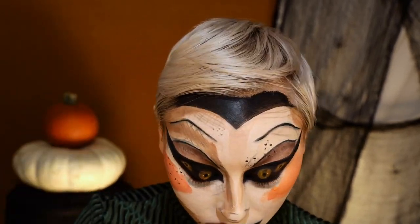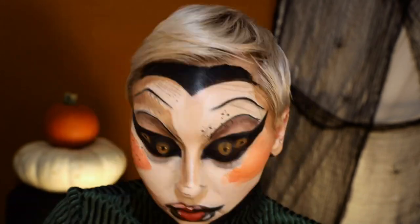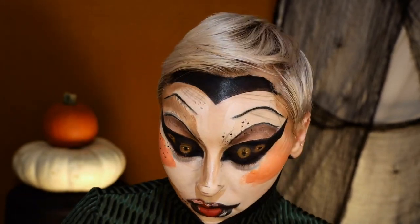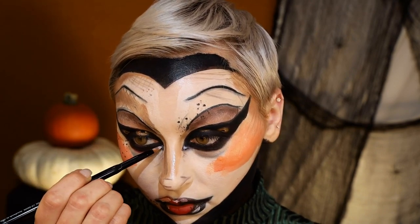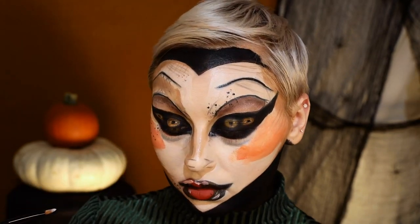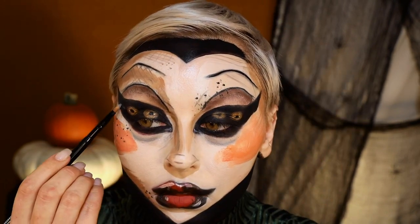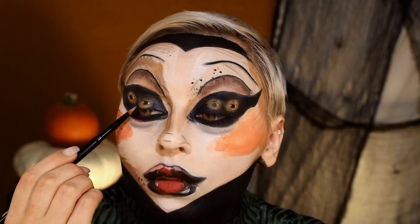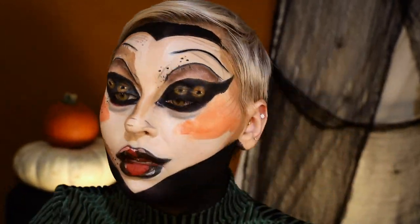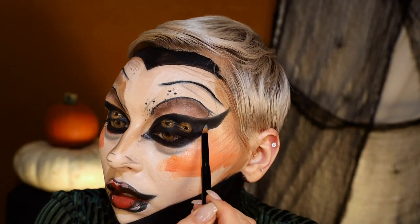I'm going in with powder now because I was realizing, oh this is all starting to mix — it's like way too wet. Popping in the inner corner highlight because you gotta do it. I'm just trying to bring a little more depth to the eyes. It was kind of hard to see in the drawing, because there's red in the eyes and all that stuff, and I feel like I kind of missed some detail.